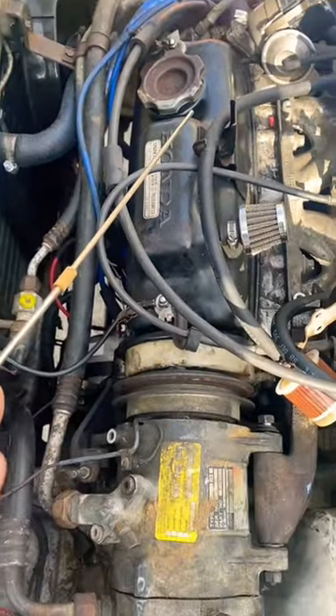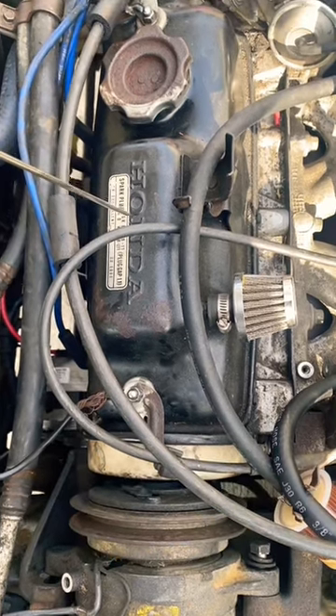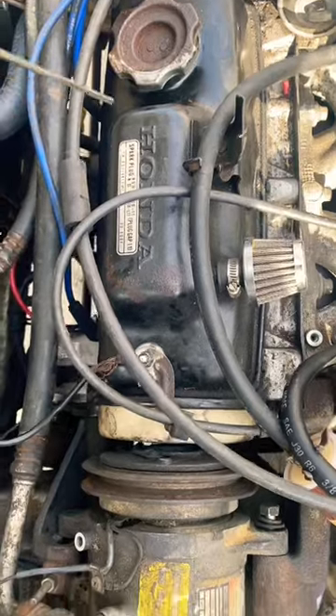Next, let's move on to one that's misfiring. Now you can clearly hear the difference between that one and number one back here.